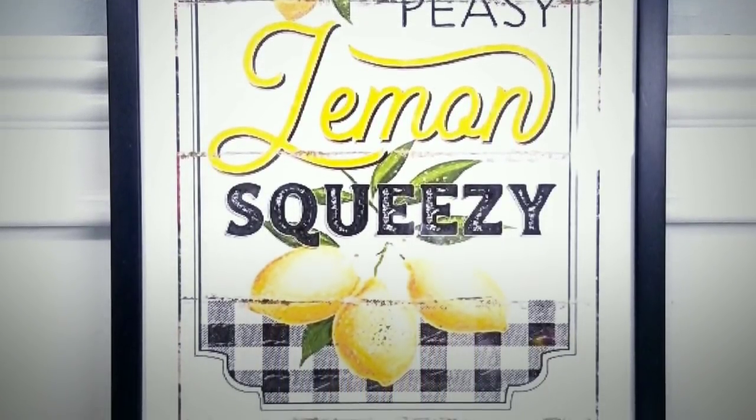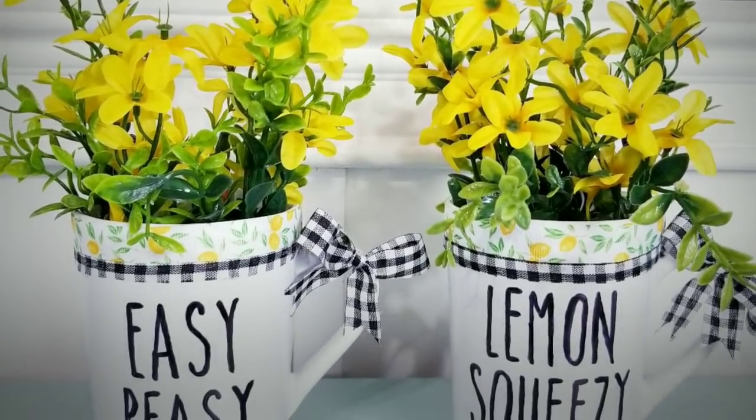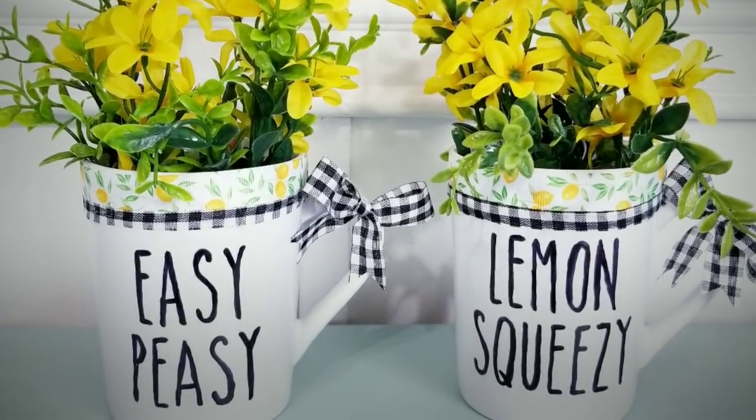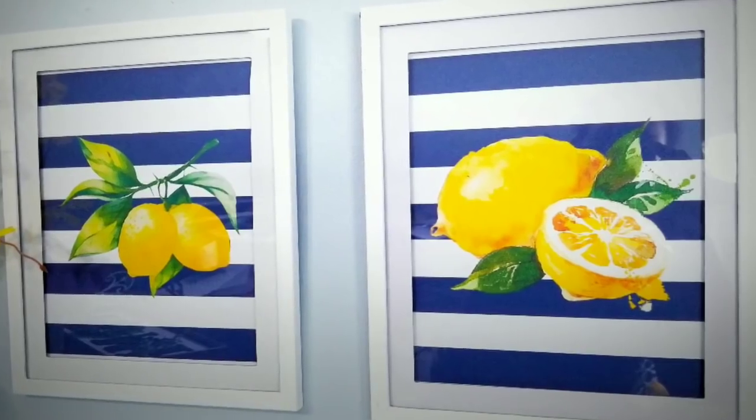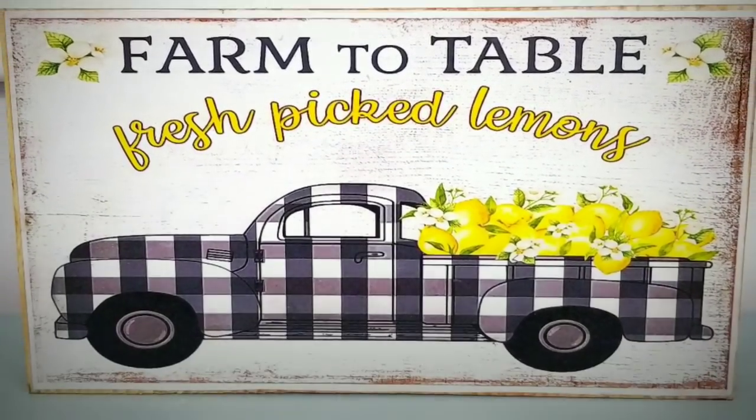Now before we start, I have to say hey hey to all of my subscribers, and if you're a new visitor to my channel today, I hope you consider subscribing as well and stick around to enjoy these crafts and see all of the ways that you can customize these for your space.